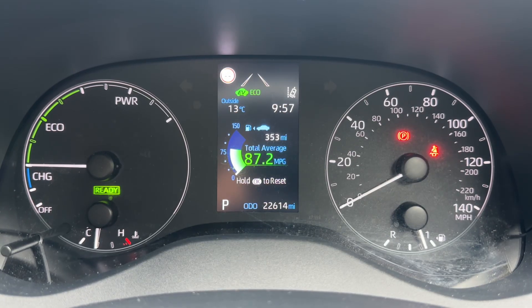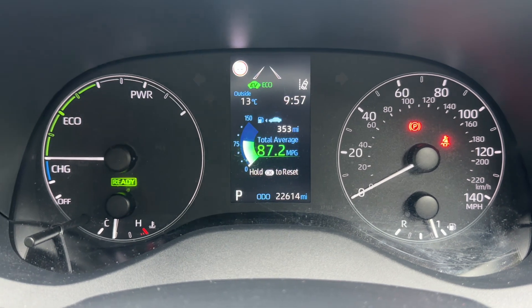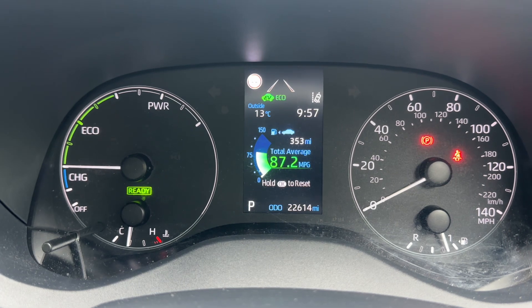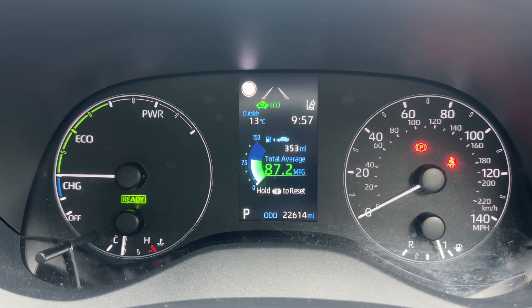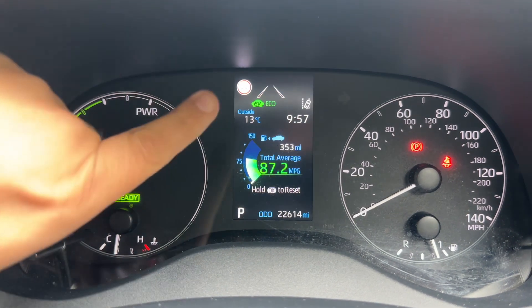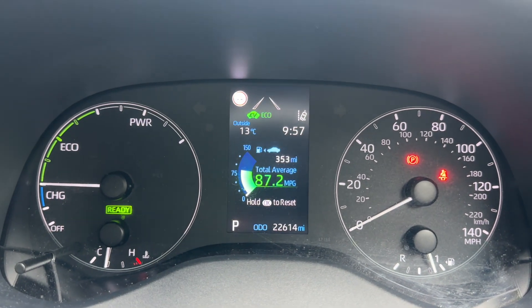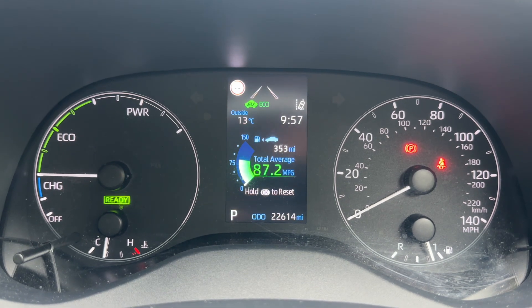Now that we're inside the car we're going to start with the dials. On the left hand side we have the gauge that shows you whether the battery for the hybrid motor is charging, whether you're driving in eco mode or power mode. It also shows you that the vehicle is currently running — you can see the word 'ready' just there, and in the centre at the top 'EV' shows that we are running in electric vehicle mode. At the bottom of that section you can see the total miles for the car: 22,614.